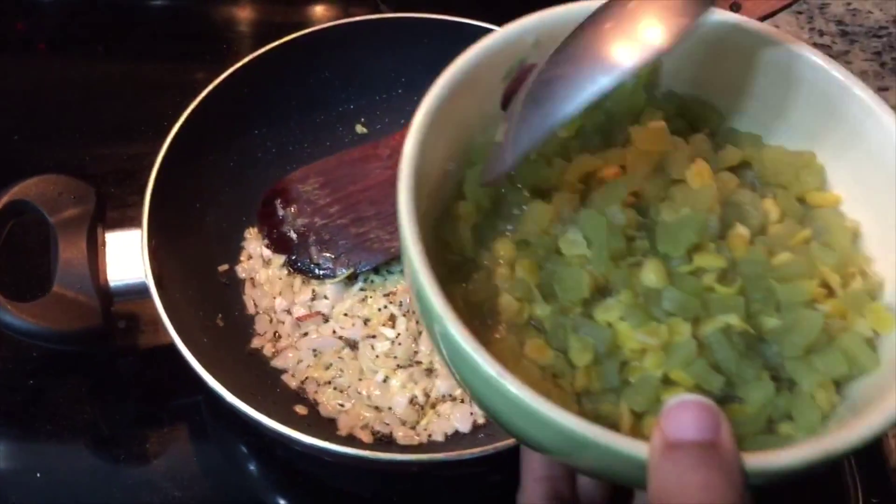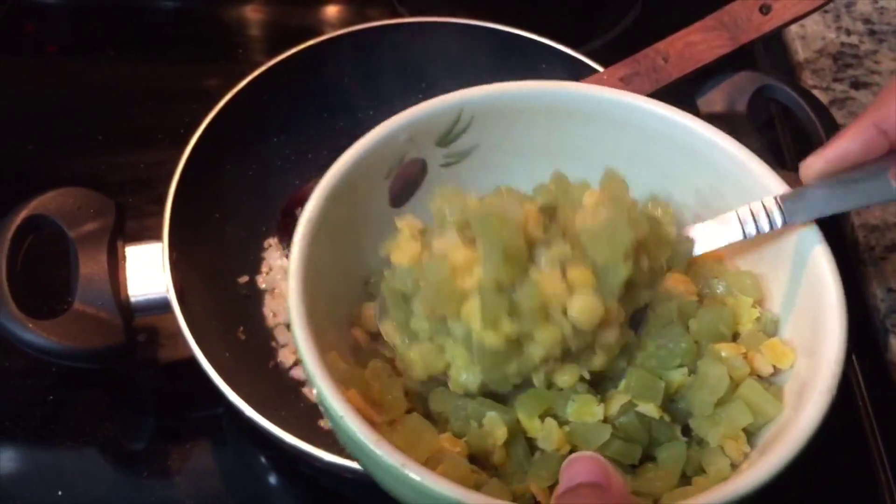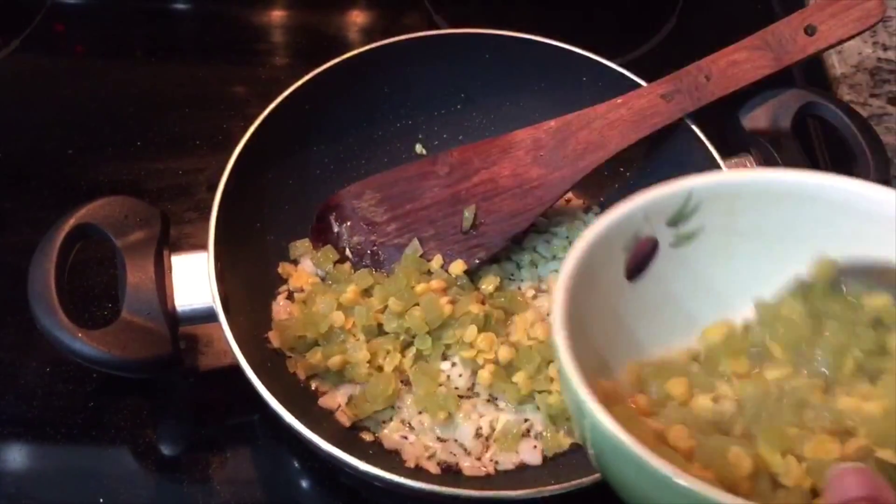We are going to put the pot fumes in the cooker. Mix them well.